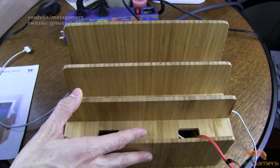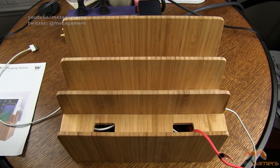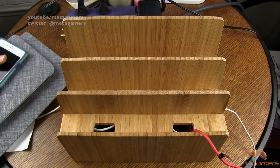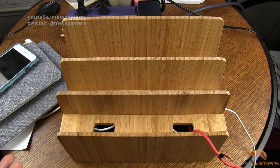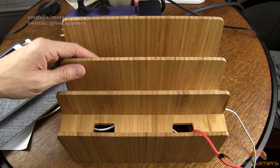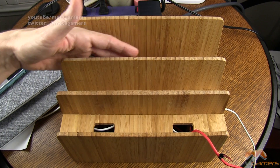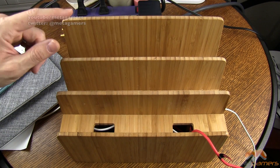The wall plug is pretty big and beefy. Once it's plugged in, I'm going to show you usage of this accessory with iPads and iPhones. It's not limited to those though — you could put a MacBook, a Retina MacBook, a MacBook Pro, whatever it might be. You're not limited to tablets.